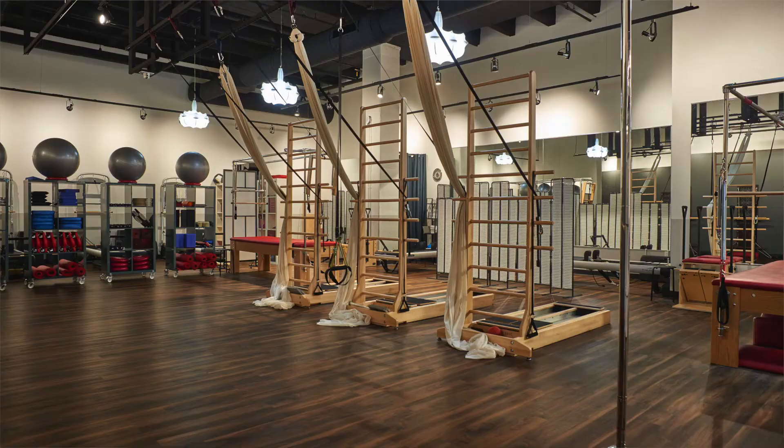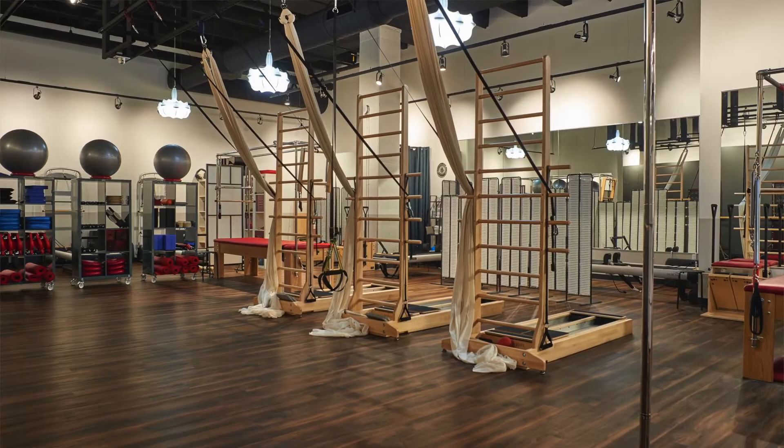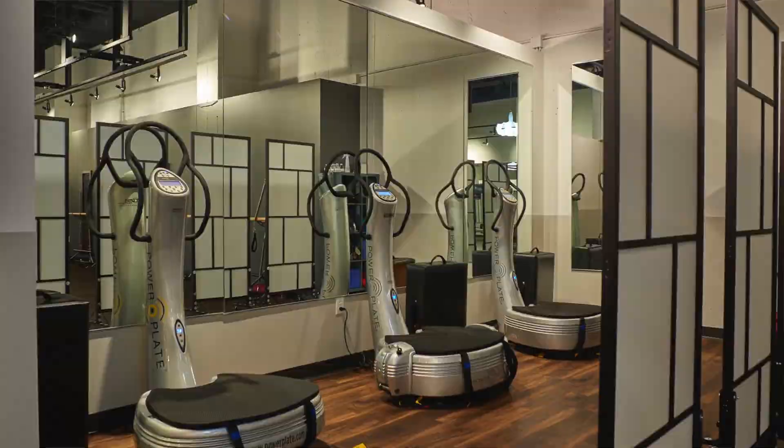We also have pole and aerial equipment, and we have the power plates — not technically Pilates equipment. However, depending on how you move your body and how you're thinking about it, anything can be Pilates. So we Pilatesize things here.